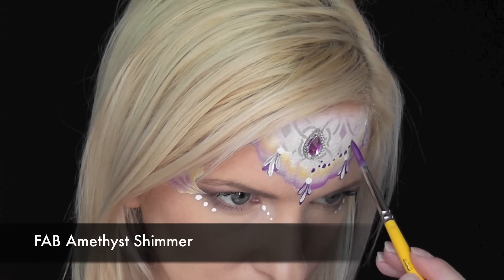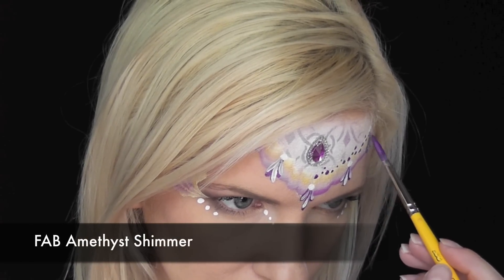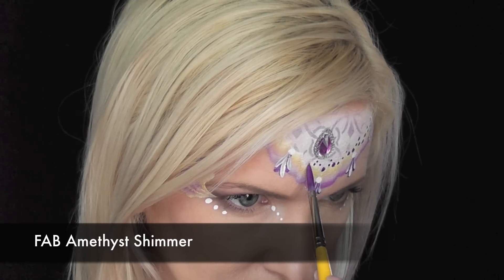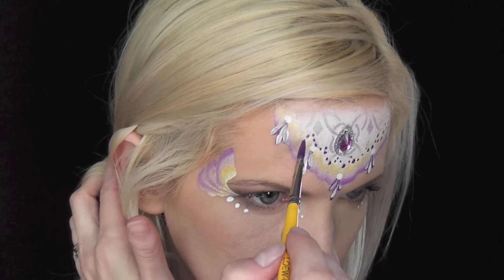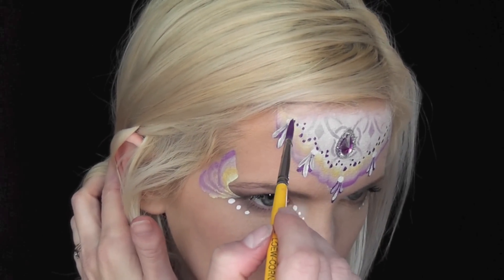Now I'm coming in with some Fab Amethyst Shimmer loaded on a larger brush, and I'm just making a series of dots that are swooping up and down along the scalloped edges, just to give it that royal princessy look.